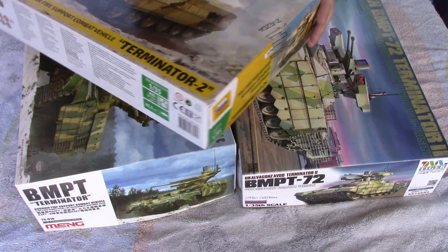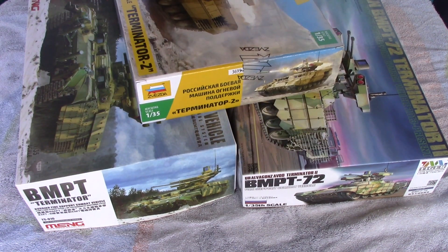I wanted to make a video here on modeling the BMPT Terminator vehicle, the current Russian infantry support vehicle.